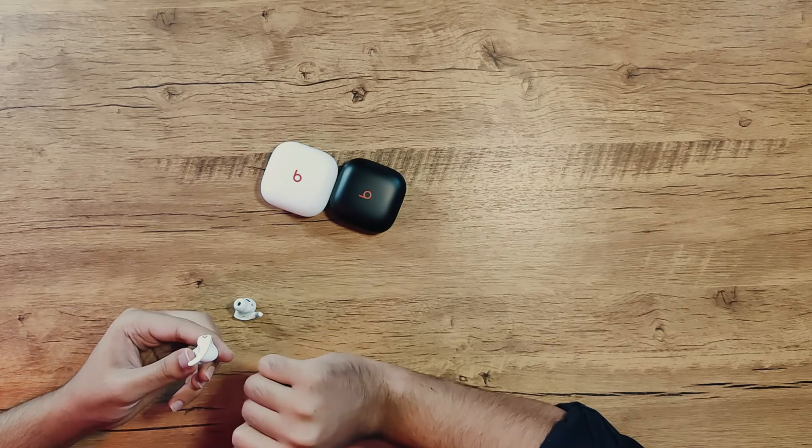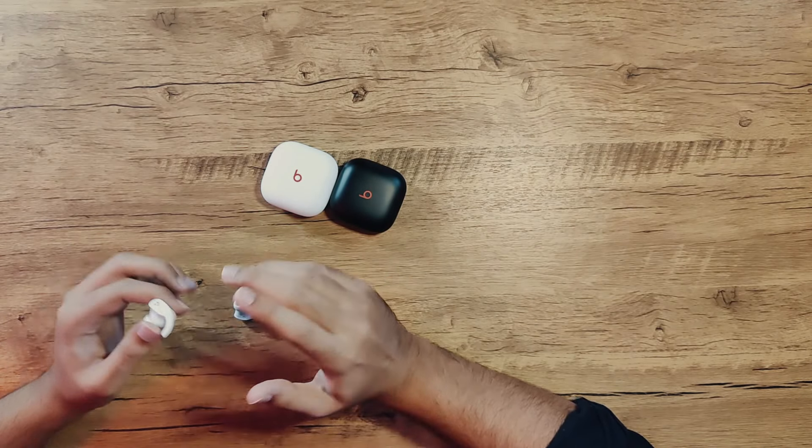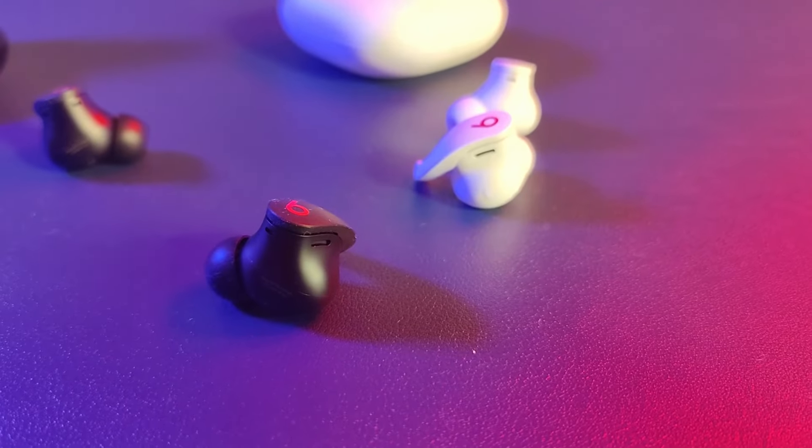As far as on-device controls are concerned, you're basically able to do everything by pressing this B button right here. One press: play/pause, skip forward or backward. Hold it: turn ANC on and off. Really easy controls, and it's a very easy click with haptic feedback. Nice to have.